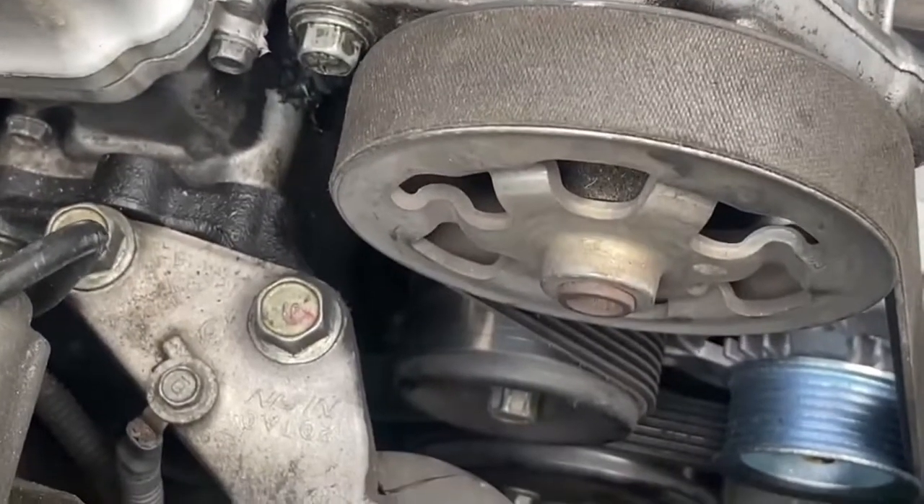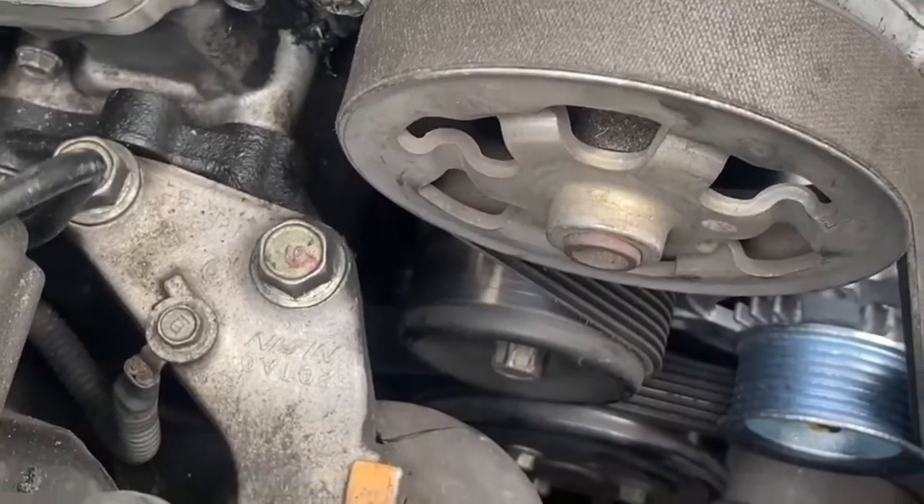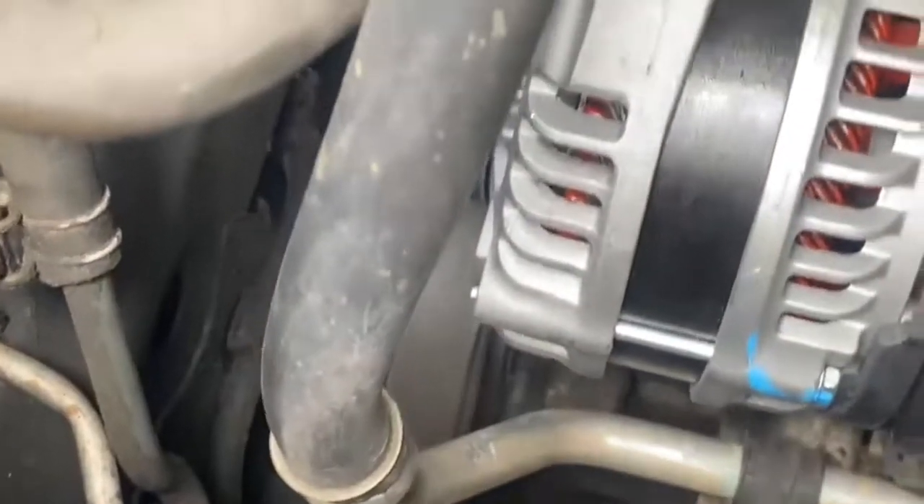I'm working on a Honda Accord, it's a four-cylinder 2009 model, and I'm putting in an alternator right here. This is a CarQuest brand — you can get this from Advanced Auto Parts.